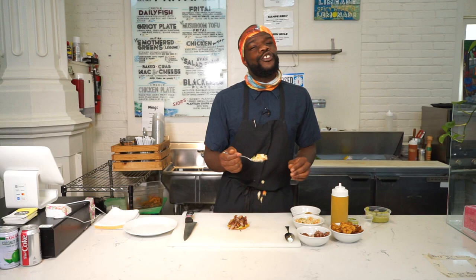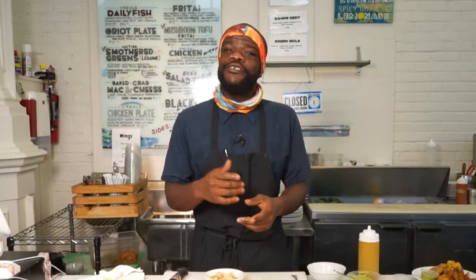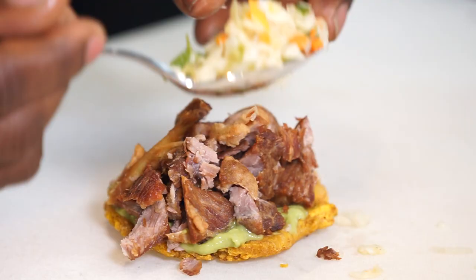Next, we add a little bit of piklis. Piklis is a super classic Haitian condiment — it's on almost every dish. You can't have any dish in Haiti, especially a fried item, without having piklis in it. Every time you go to a Free Thai stand — Free Thai is a fried street food stand where you get fried plantains, pork, fish — and everything comes with piklis.